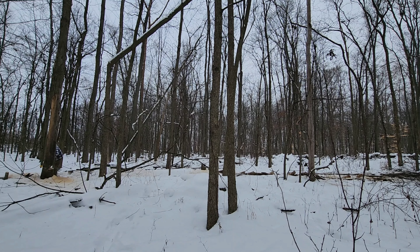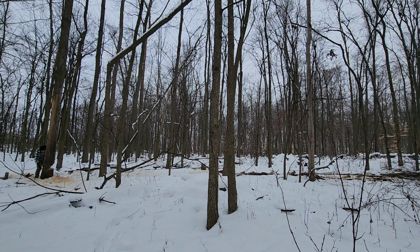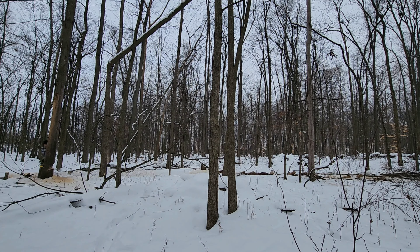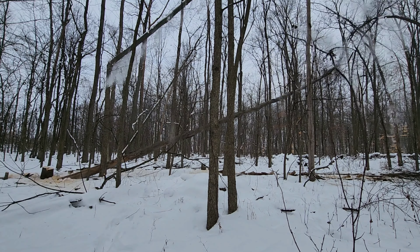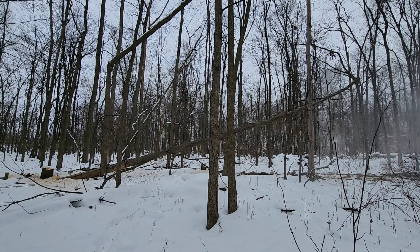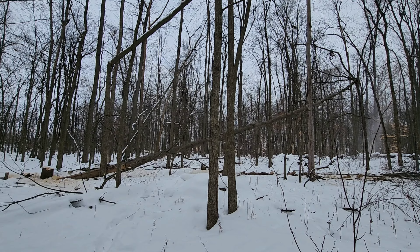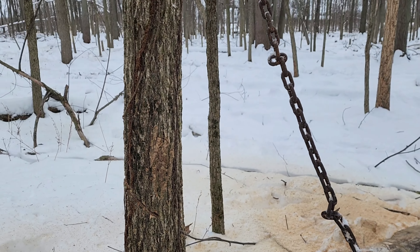Before I cut the second widowmaker I have a big dead elm tree that's right behind it and I want that big dead elm out of the way. I have a splitting wedge in the back so the tree doesn't fall the wrong direction and I'm just gonna land the tree right off to the side of the widowmaker here. I'll take a second and get that all cut up and once I've logged that up I'm gonna work on this last widowmaker.